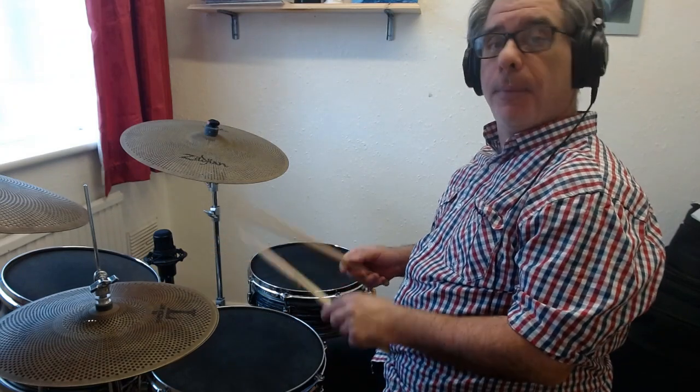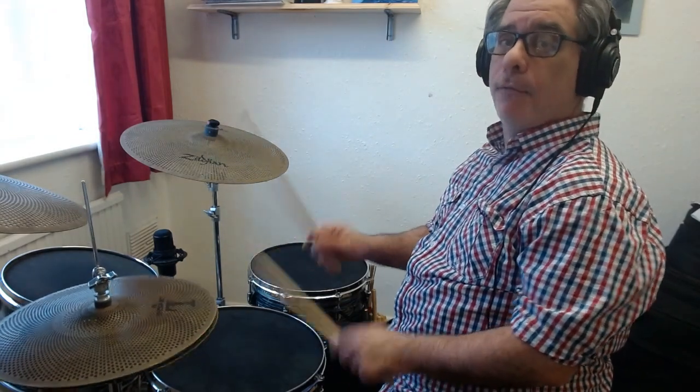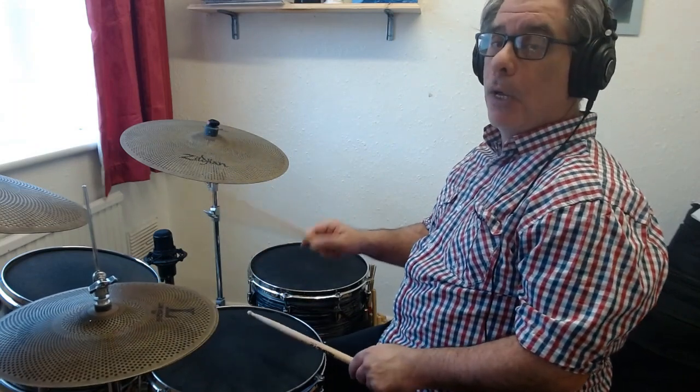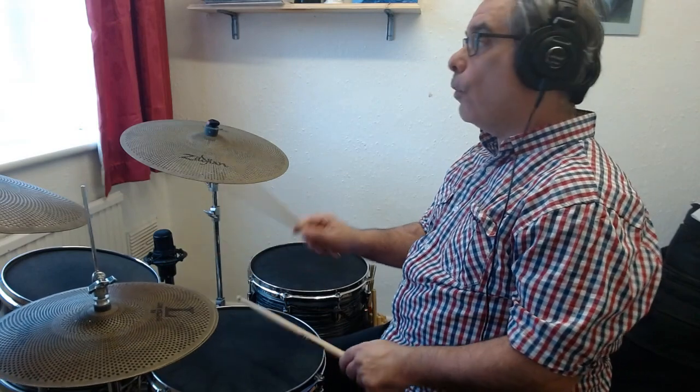I'm going to be playing the bass on one, two, three, and four, playing the snare drum on two and four, and I'm playing eighth notes on the hi-hat and opening the hi-hat on all the ands. So it sounds like this: 1 and 2 and 3 and 4 and 1 and 2 and 3 and 4.